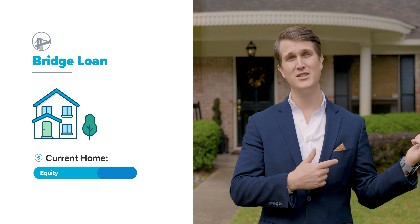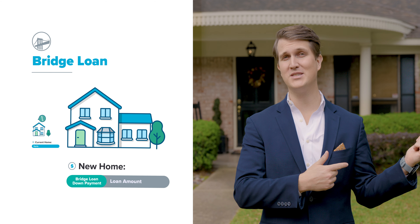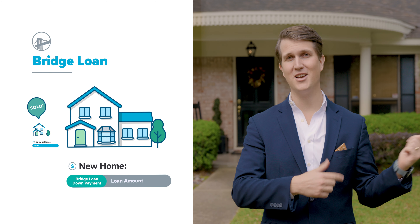Well, there are actually two solutions. The first is called a bridge loan. A bridge loan lets you borrow against the equity in your current home to use as the down payment funds for the new house. Whenever your old home sells, your bridge loan is paid off.